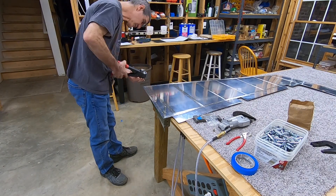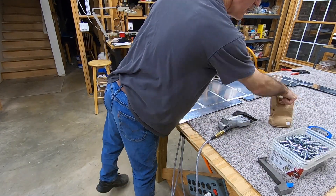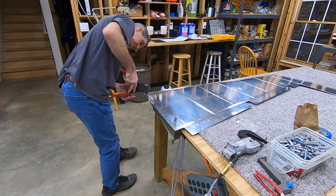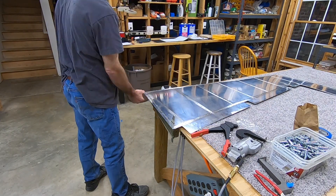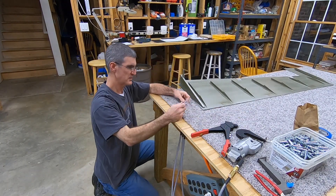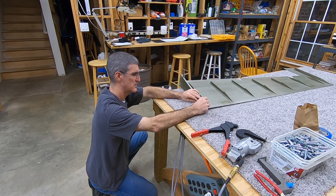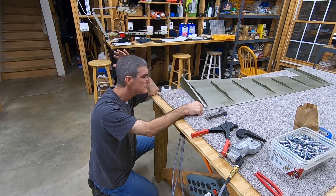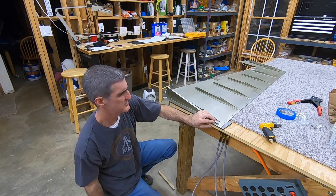Here's the problem I run into: the blind rivet is so tall even after it's set that the shop head it leaves doesn't give enough room. There's not going to be enough room for the other blind rivet coming from the other side when I put on the left skin — I tested it out with another blind rivet. So that's not going to work.